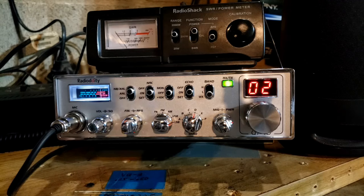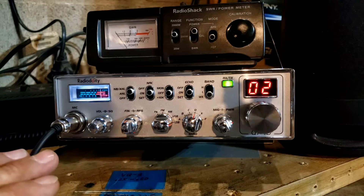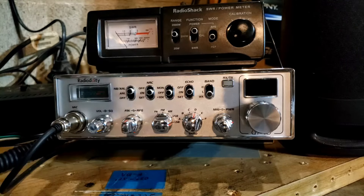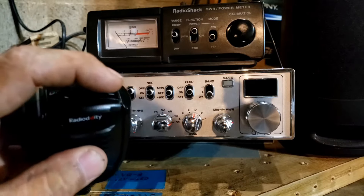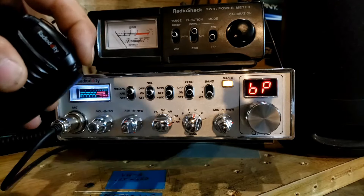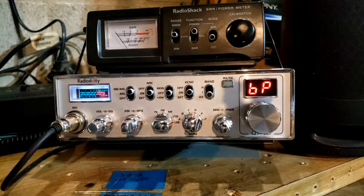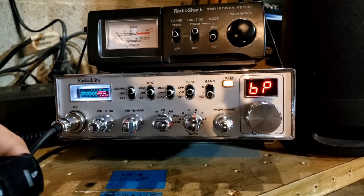It's about that time to get to the computer software. Actually, we haven't covered everything on the face of the radio. We need to shut it off. Press and hold the up button on the microphone while turning the radio on, and you'll notice we got BP on the screen — that's for the beep. I really don't like the beep; I'm so glad Radiodity made it possible to remove it.